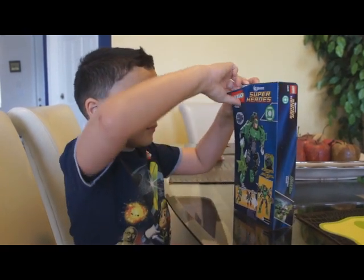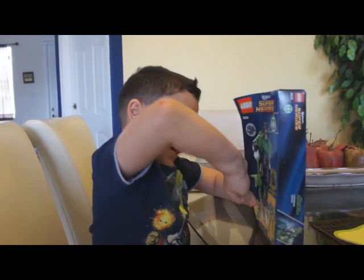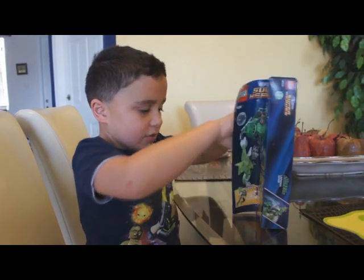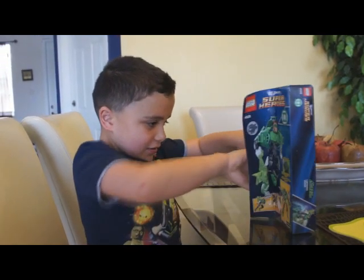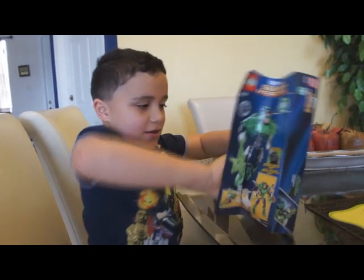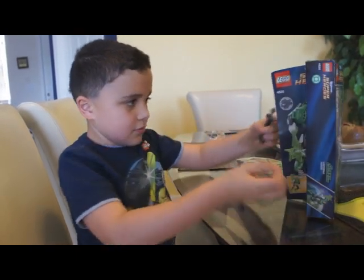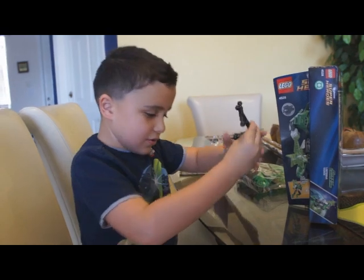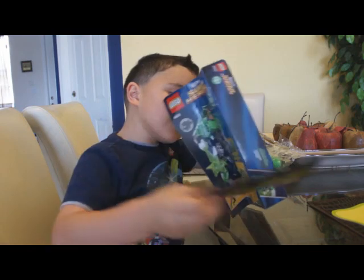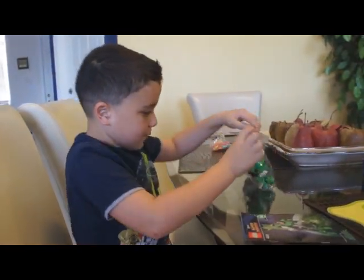Let me open it. Open! These two come with the set, and here are the instructions. See if there is anything else. Look at all — and there is one band.